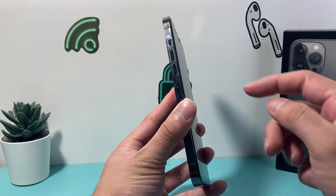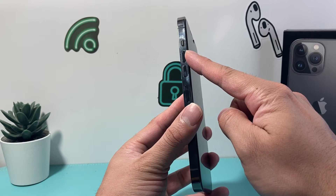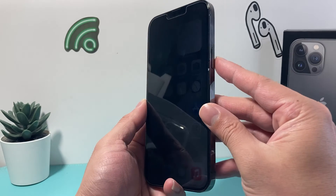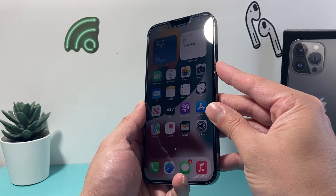In order to do a hard reset, first thing is you're going to locate the volume up and volume down button. We're going to press and release the volume up and then press and release the volume down one after another quickly, and then come over to the right hand side and hold on to the side button until the screen goes completely black.